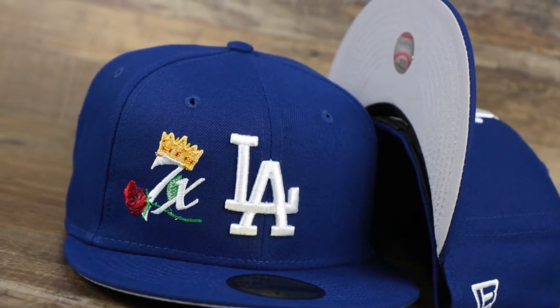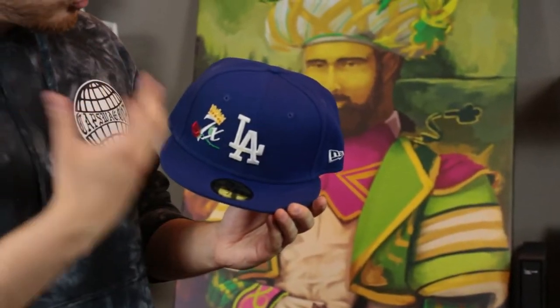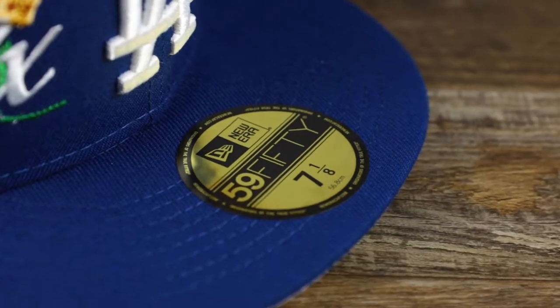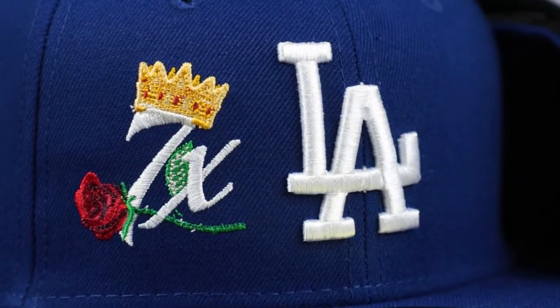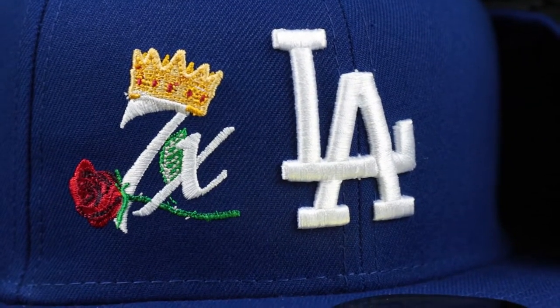Up first we got the Los Angeles Dodgers Crown Champs 59Fifty fitted cap from New Era. Right off the bat we got that royal blue structured crown, that royal blue flat brim, and that Los Angeles Dodgers logo embroidered in the front in white. To the right of the Los Angeles Dodgers logo you'll see there's a 7x, meaning that they're seven times World Series winners. You'll also see a rose and a crown embroidered.